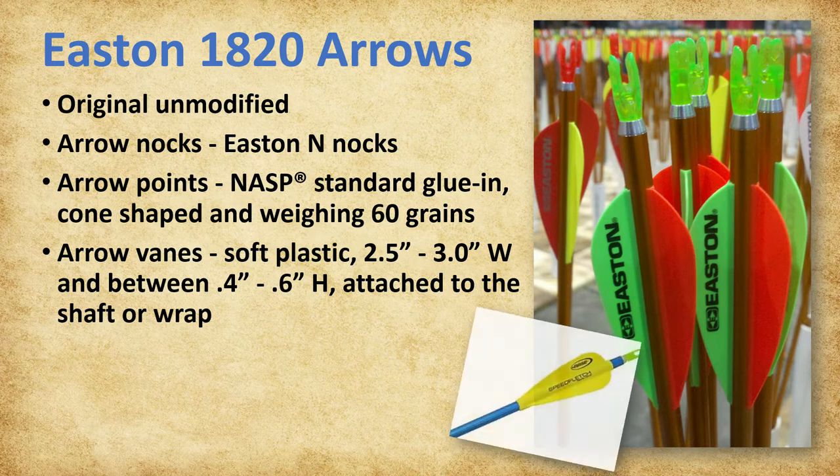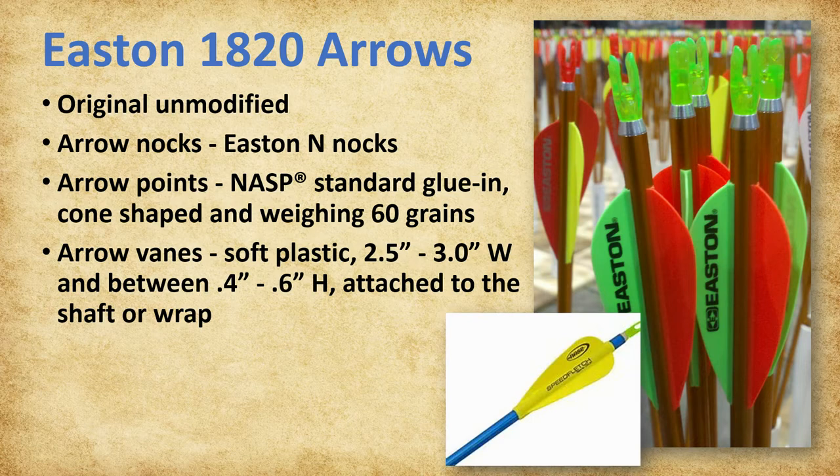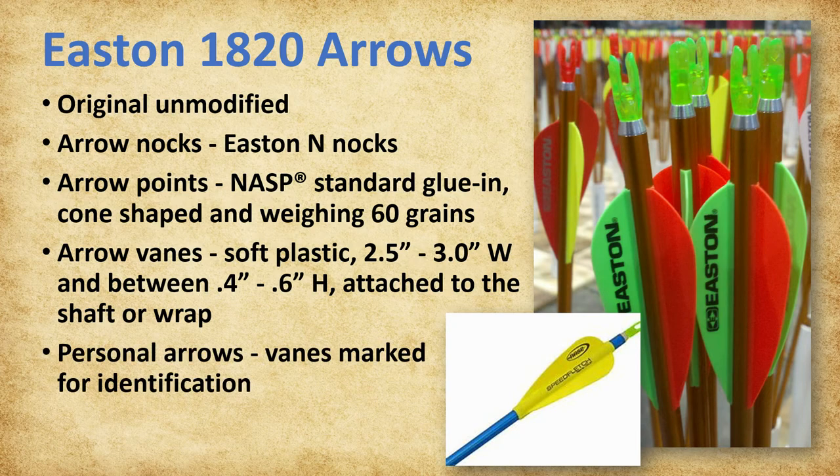New Archery Products NAP Speed Fletch, a one-piece rubber fletching item, is also approved for use. Personal arrows must have vanes marked for identification. The arrow shafts may be marked, crested, wrapped, or taped above the midpoint toward the nock for identification. The factory crest, including the NASP Genesis logo on the shaft of the arrow, must be visible and readable.